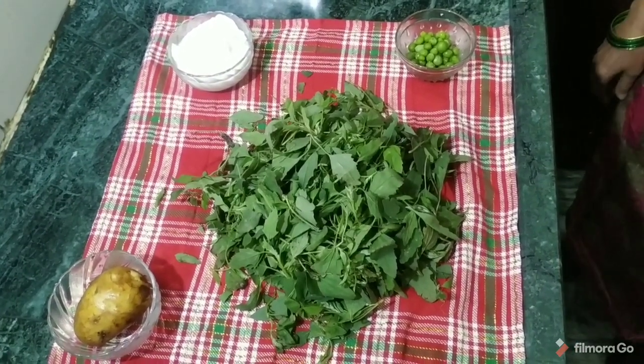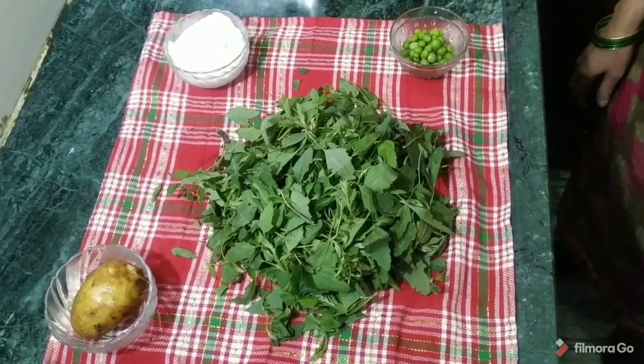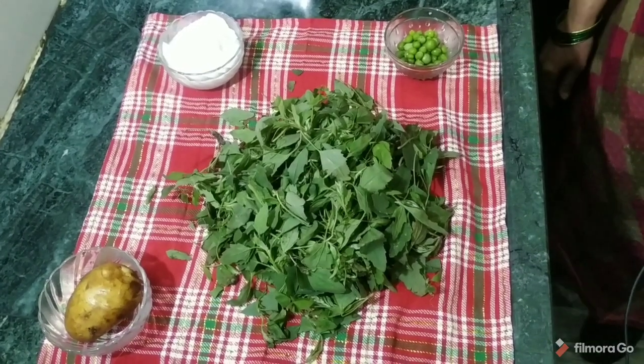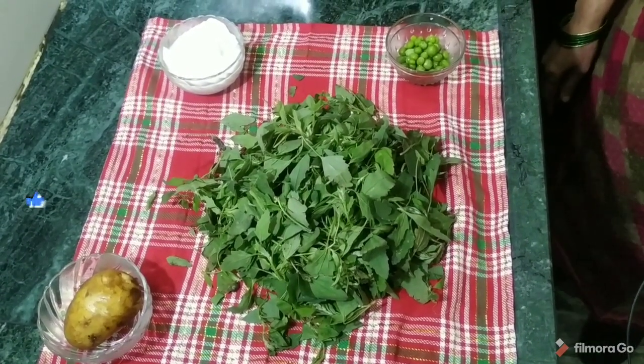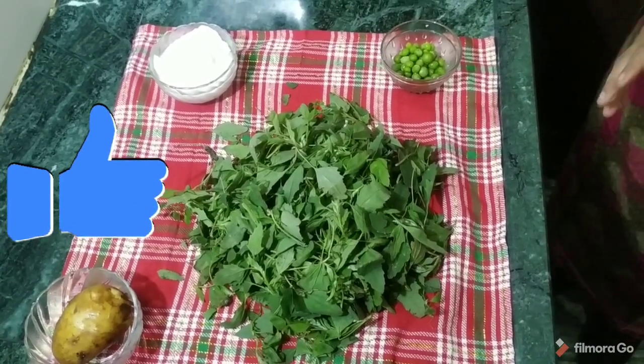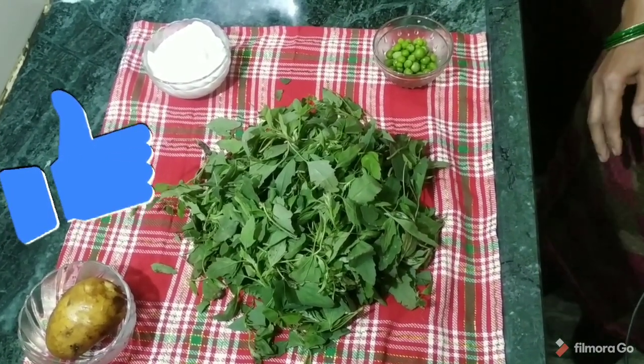We have taken 200 grams of raw meat. We have cleaned it. This is a bowl — I have taken the raw meat, and after cleaning, the raw meat is approximately 100 grams.